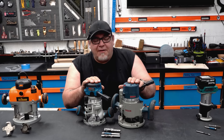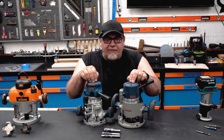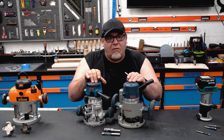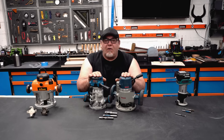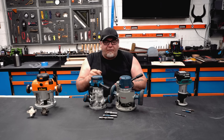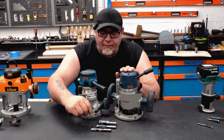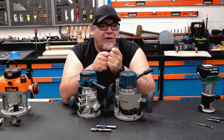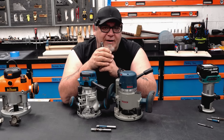The mid-range routers come anywhere between one and three-quarter horsepower up to about two and a half horse. These two are two and a quarter horsepower and come with two different collet sizes — a quarter inch and a half inch — so you can put a half inch shank bit in them. These are what we use in our router table. They'll run everything the smaller router will do and bigger. If I want to run a bit that's an inch in diameter, no trouble. I can run smaller shaping bits up to about an inch and a quarter in diameter.